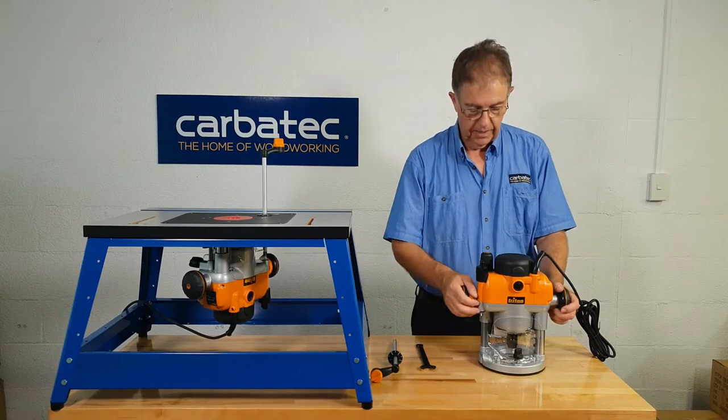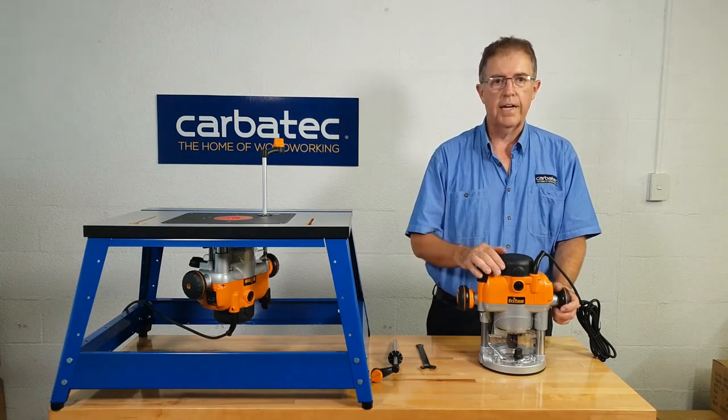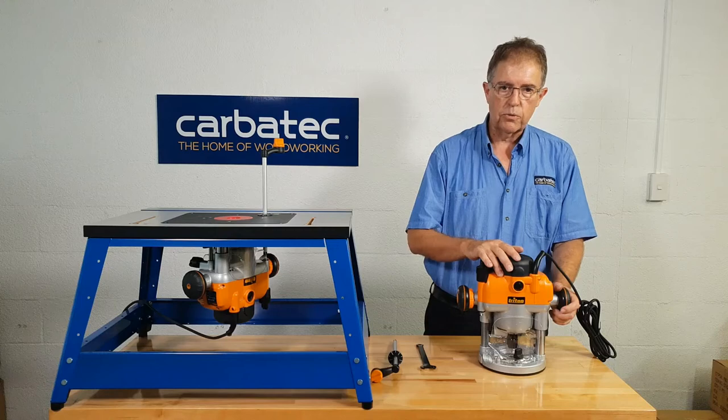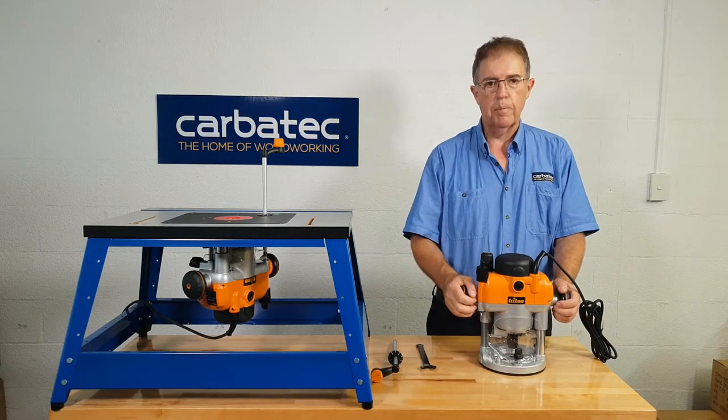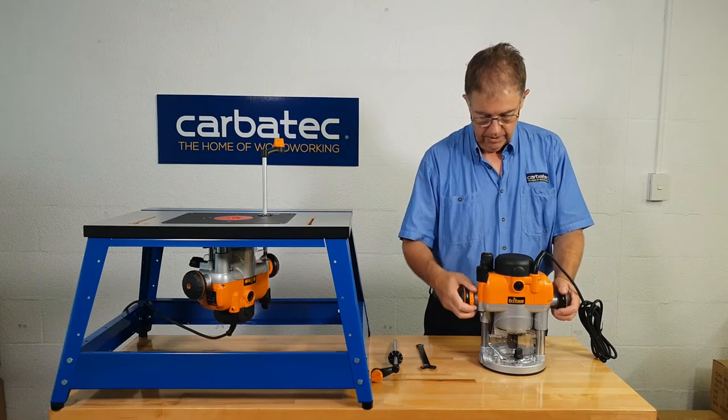Hi, I am Grant from Carvotech. This is one of my favourite routers — the Triton TRA001. This is a 3.25hp router that is very capable as a hand router, but it really shines when it's installed upside down in a router table.